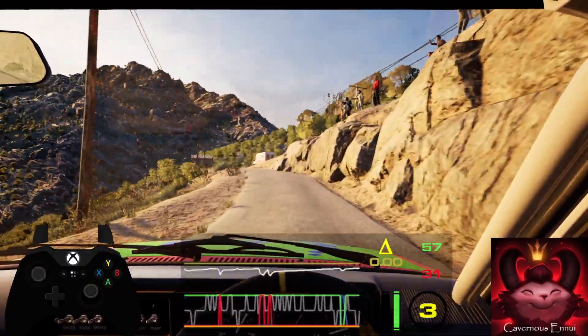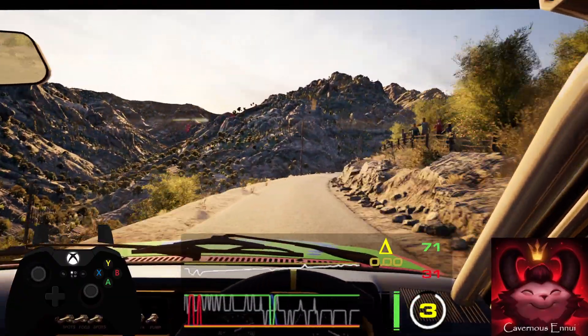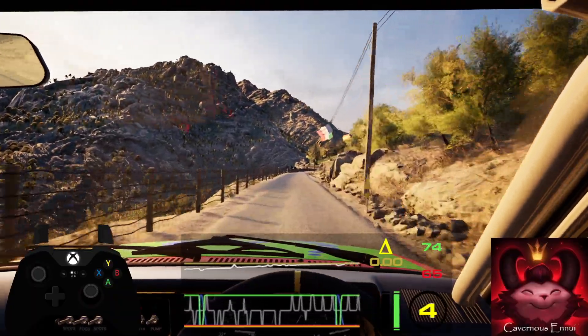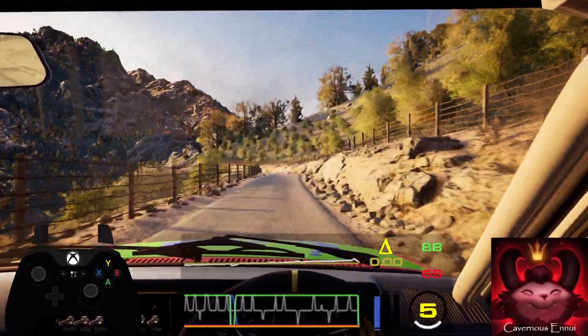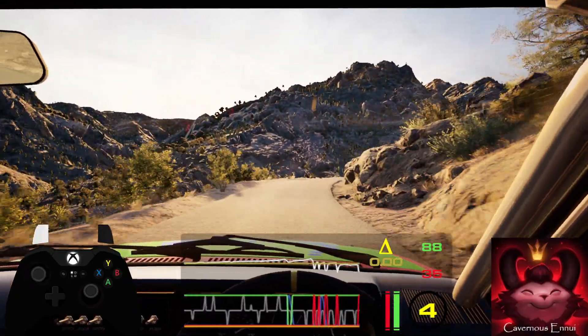Sudden 5 left into slight right, extra long. 70, slowing. 4 left, keep in and 4 right, opens. 30, sudden 2 right and 4 left.